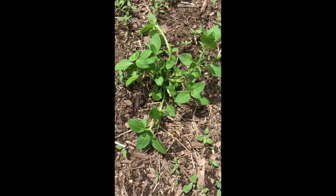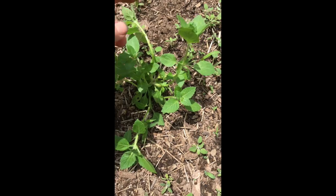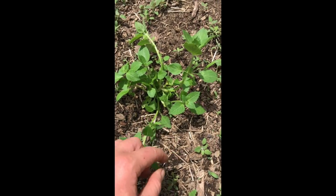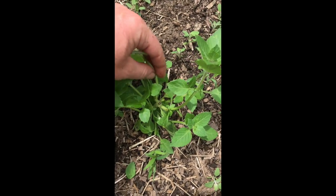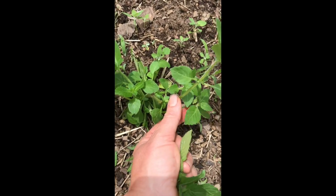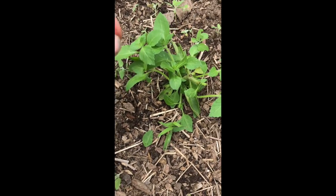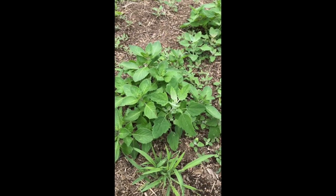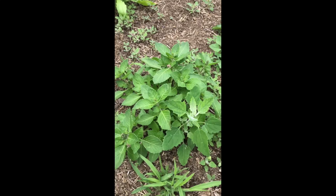Once you get the bulk of it cut out, you want to go back and make sure that you aren't leaving any long stragglers, because you want the new growth to come back down here. For this one, this one, and this one, I'm going to pinch those out down to where the new growth is. That plant that looked like that a few minutes ago will look like this one again in a couple of weeks.